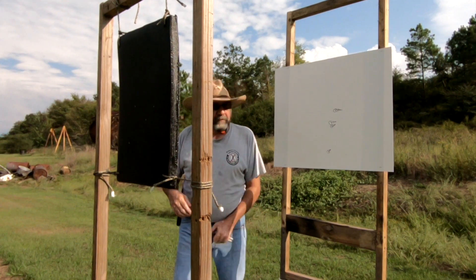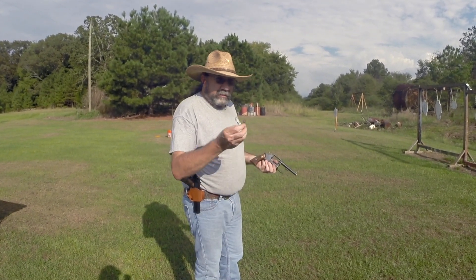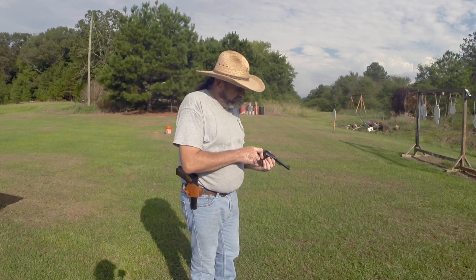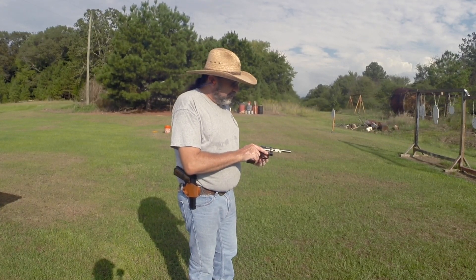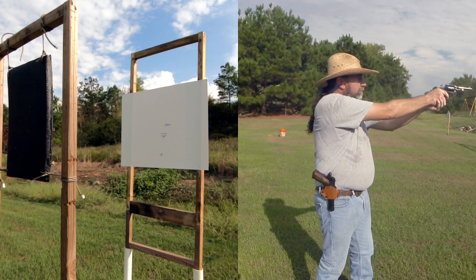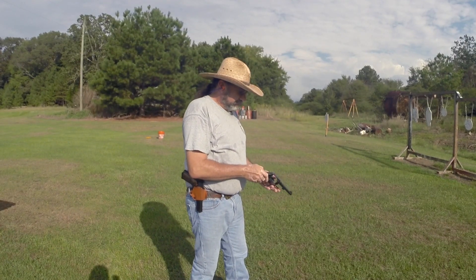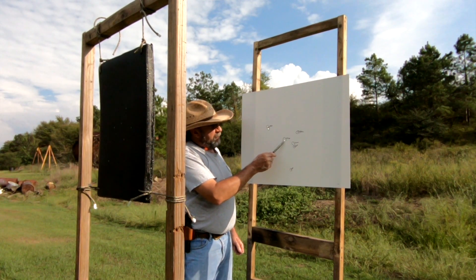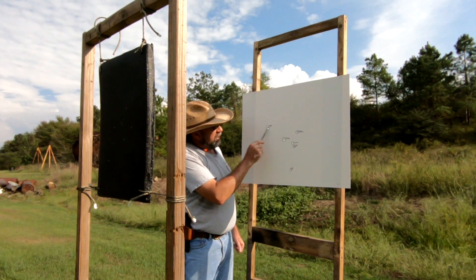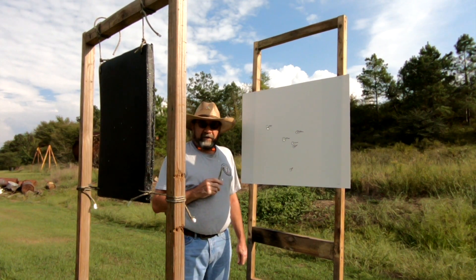Next up is the 38 Special. I have a Smith & Wesson 38 with about a four and a half inch barrel, loaded with cast projectiles. This pistol I haven't fired in a long time, so accuracy was off. The 38 Special went through the one inch thick slab of polyurea — and it looks like both rounds were tumbling when they left, giving a keyhole pattern. So the only round stopped so far has been the 25 ACP.